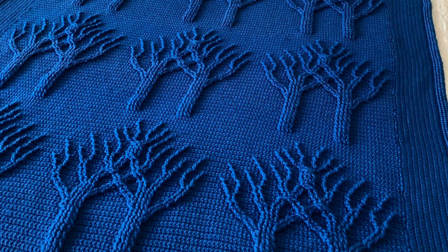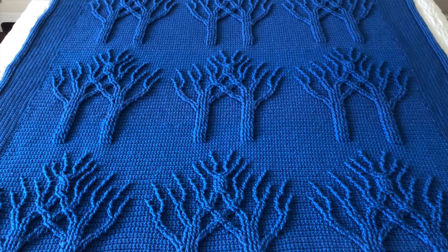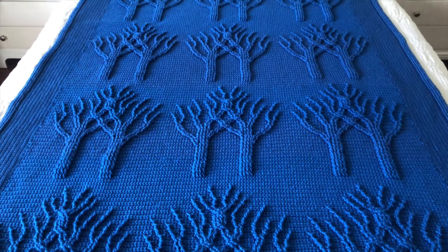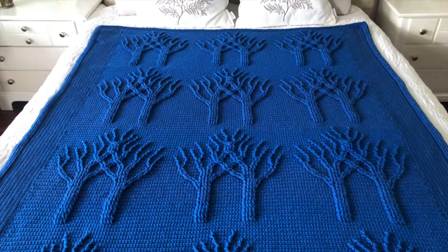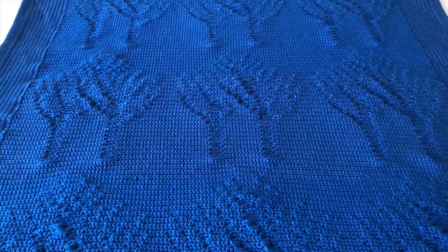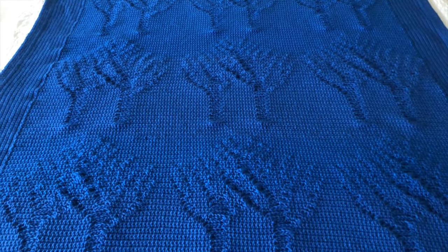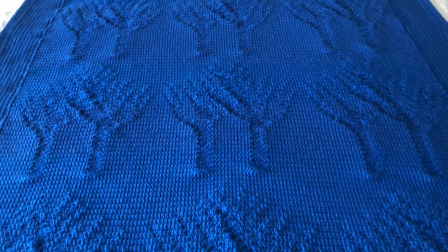After I weaved in and secured all the loose ends, I examined the blanket very carefully on both sides, making sure there was not a single tail left and not a single loose stitch. This is the wrong side of the blanket, and you can see how neat it is.